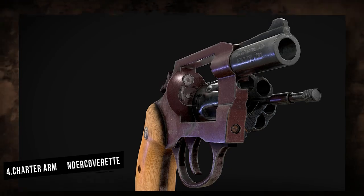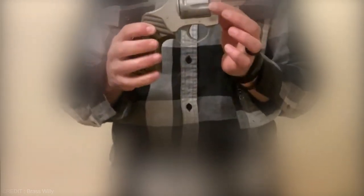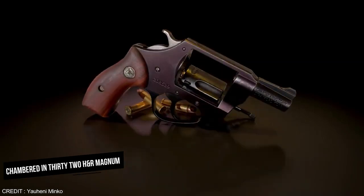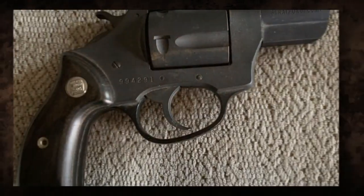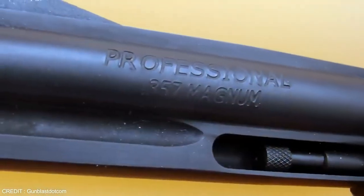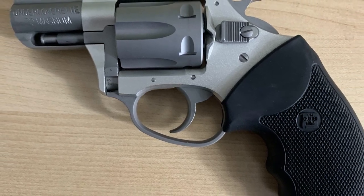Number 4: Charter Arms Undercoverit. The Charter Arms Undercoverit is a scaled-down version of the popular Charter Arms Undercover revolver, intended for covert carry and personal defense. It is chambered in .32 H&R Magnum, a versatile cartridge with controlled recoil and enough stopping power, and typically has a five-round cylinder capacity. The normal barrel length is two inches, contributing to its compact size and ease of concealment. The revolver has a lightweight aluminum alloy frame, keeping the overall weight low.